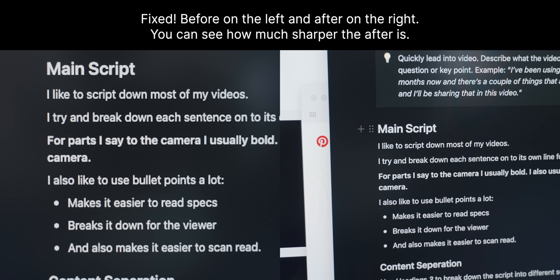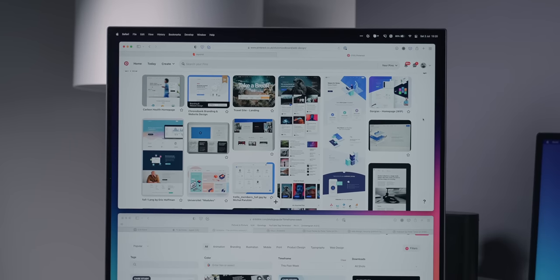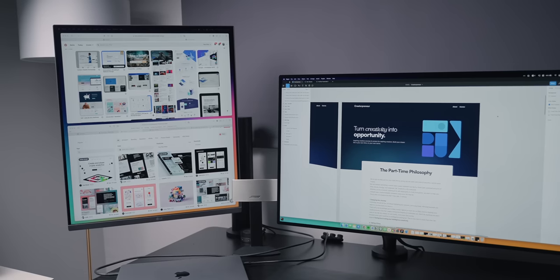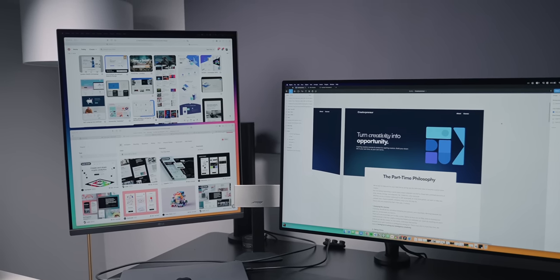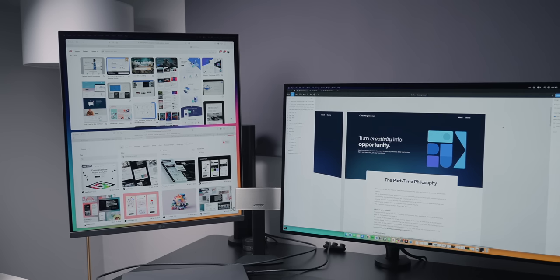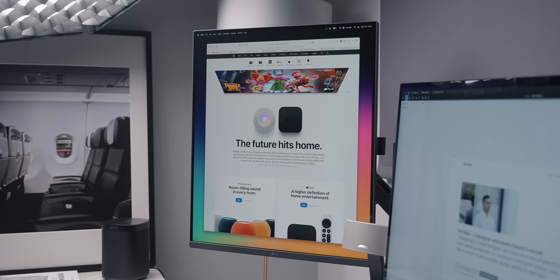So now I have what is essentially a 1280 by 1440 display in terms of screen real estate. It's not as much as the full 2560 by 2880, but it works for my workflow. When it comes to how I actually use the monitor, I almost found myself using it like a virtual whiteboard — just a place to put stuff I don't want on my main display. I like to put things like my Pinterest boards up there for inspiration or reference. It's also great for when I'm designing in Figma — maybe I need to look at other designs for inspiration, or I have the branding guidelines for whatever I'm designing.